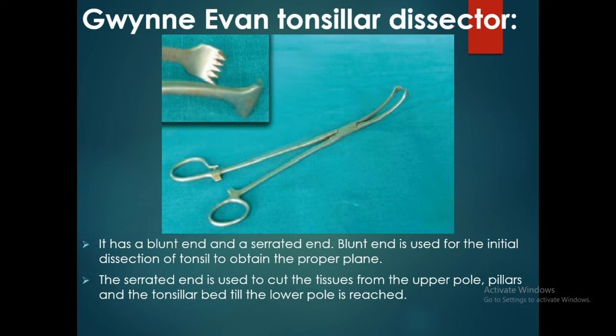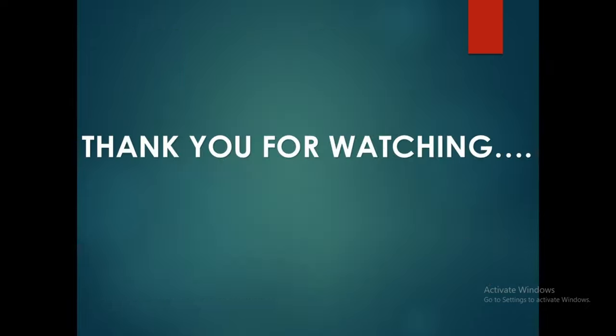Dissection continues from the upper pole till the lower pole is reached. Thank you for watching, see you in the next video.